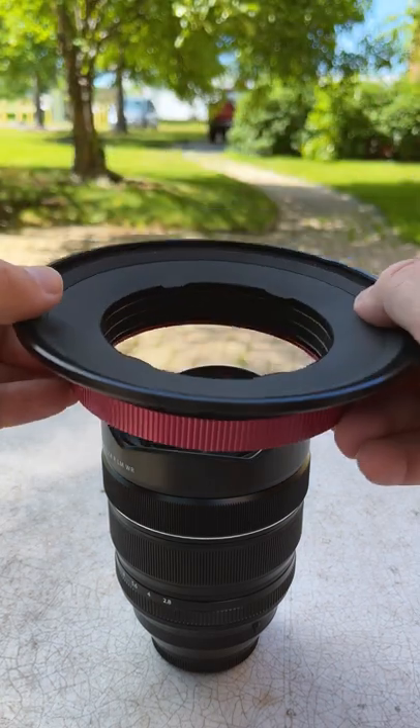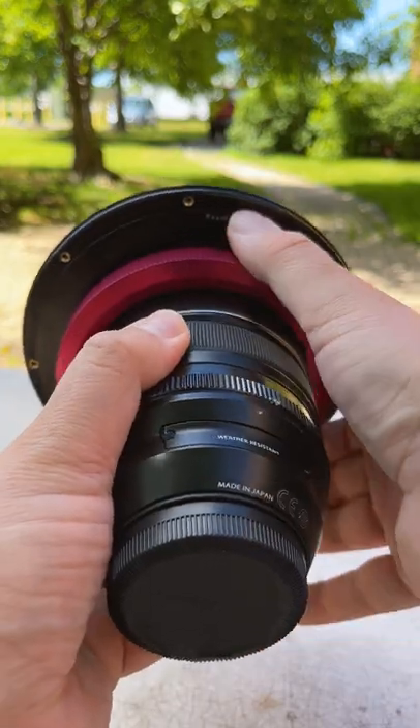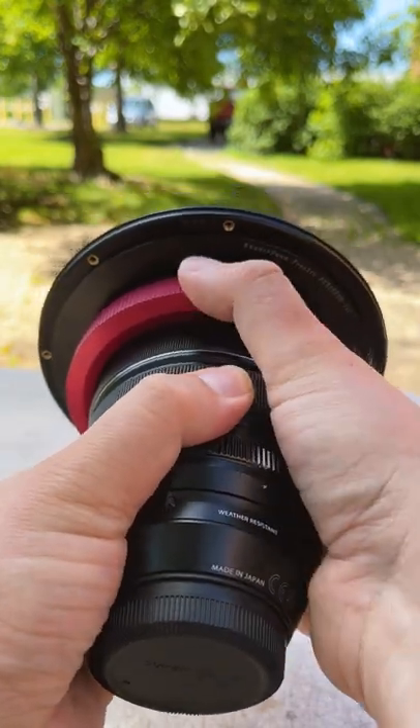The assembly for this system is super simple. Just slide the filter holder over the front of the lens, make sure it's lined up in the correct notches, and then just turn this red ring to lock it to the lens.